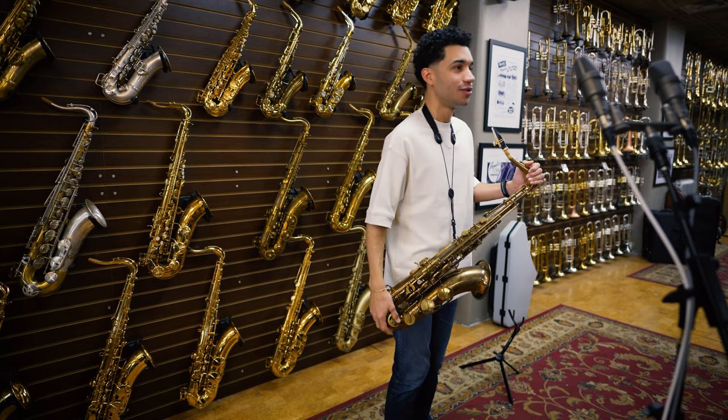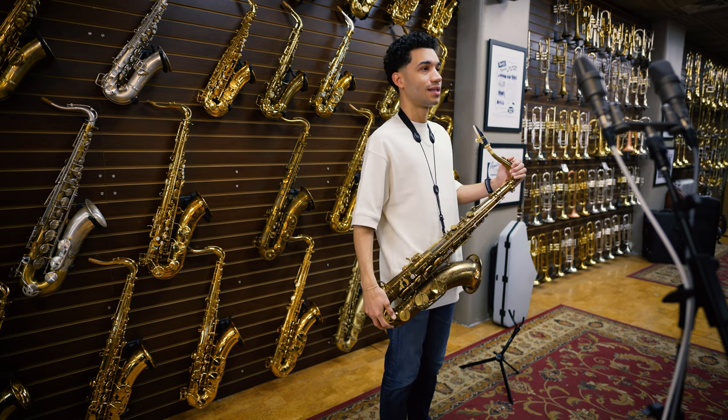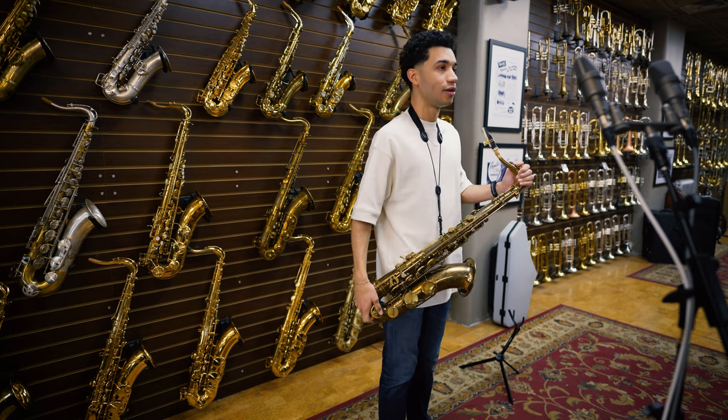Hello there, Edmar Colon here once again at Virtuosity Musical Instruments in Boston. Last time I was here, I got the honor to playtest the Selmer Supreme Tenor. Today, I am here to talk about Theo Wanni mouthpieces, reeds, and a little bit about myself.